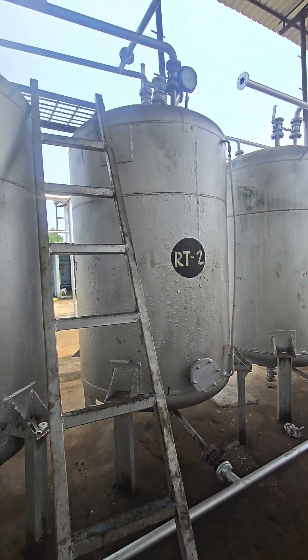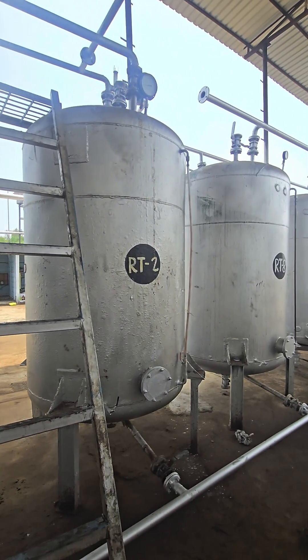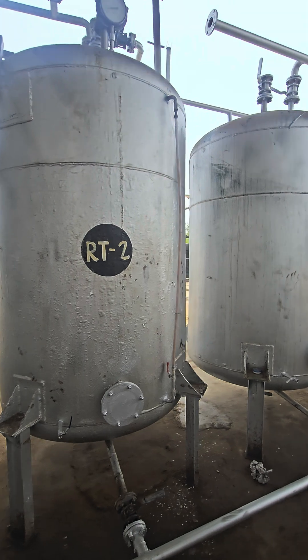We have total five receivers — one, two, three, four and five. Step by step, we will collect the material in these receivers.